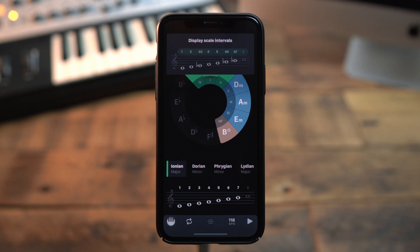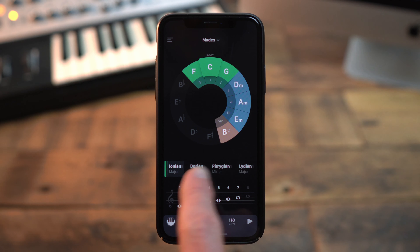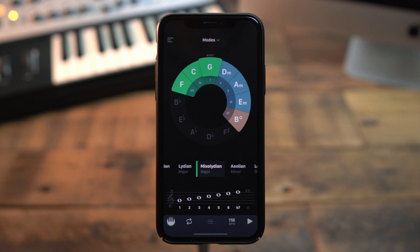The Ionian Major Scale is numbered from 1 to 7. This is the root scale which this system is based on. If I change the scale to, for example, Mixolydian, you can see that this is almost the same as the Ionian Scale, only the seventh tone is modified with a flat, meaning that this tone is a half-step lower than in the Ionian Major Scale. Let's check this on the piano.